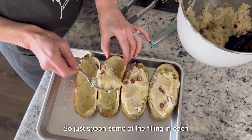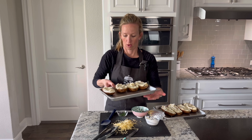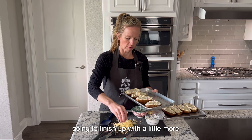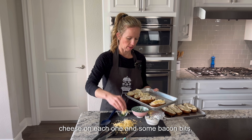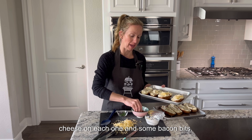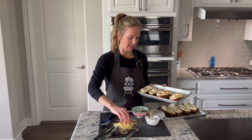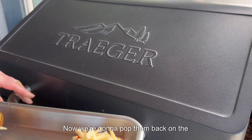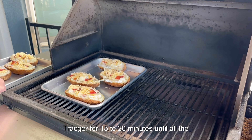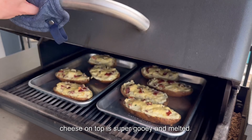Now it's all downhill from here. All we have to do is fill the potatoes — just spoon some of the filling into each one until they are evenly filled. Before we get these back on, we're going to finish up with a little more cheese on top of each one and some bacon bits so you know exactly what you're getting. Then we're going to pop them back on the Traeger for 15 to 20 minutes until all the cheese on top is super gooey and melted.